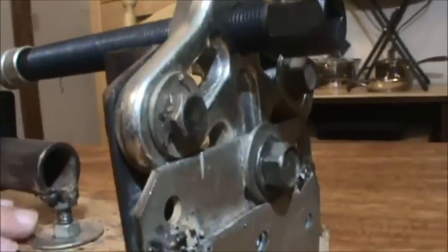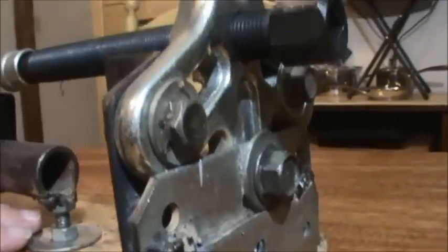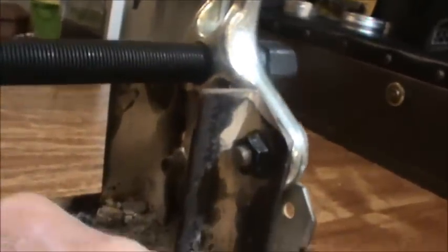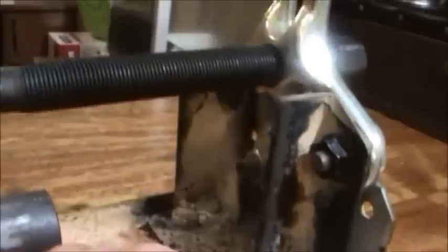That gave me a sturdy base to mount the worm screw puller. This is a standard six-inch wheel gear puller — you can get it at pretty much any hardware store or automotive store. I bolted it in by drilling a hole through here, and then took a couple pieces of angle iron and welded them in place with my cheap welder.